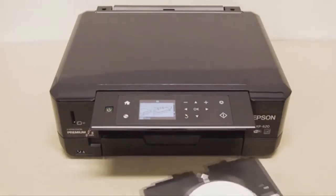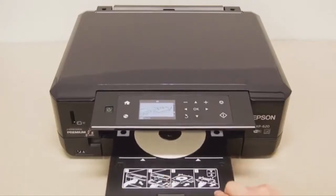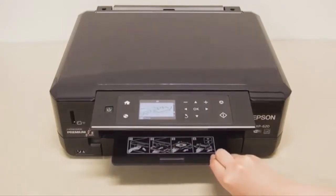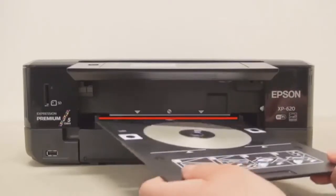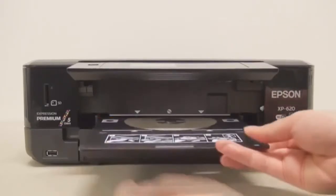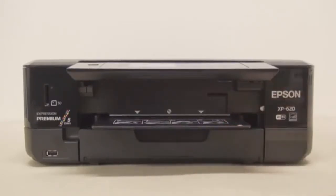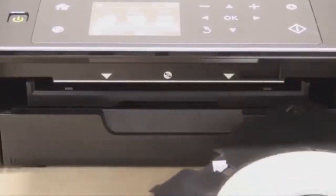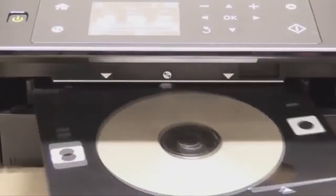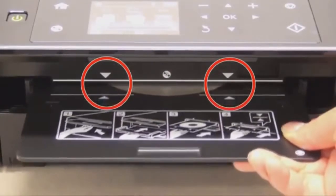Watch carefully, because this shows you where you put that holder and how you align it with the arrows. You'll feel it click into position. You find that slot that's got the CD symbol and the down arrows, and align those with the arrows on the tray.